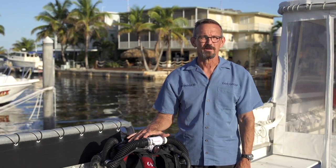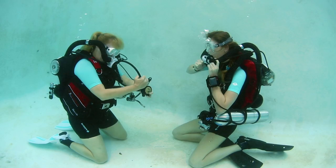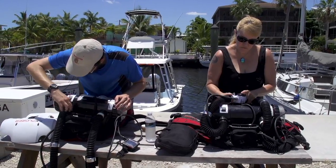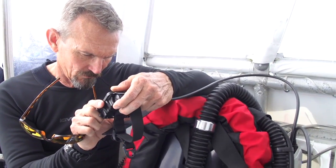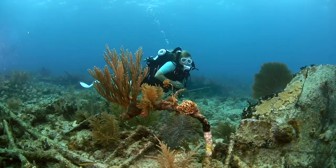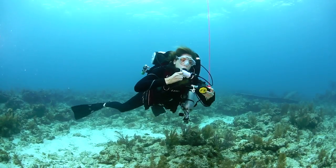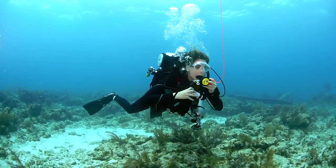All rebreathers are more complicated than open circuit scuba, but with the training, which is specific to the Explorer, you'll learn how to assemble the unit, how to check it to make sure it's functioning correctly, how to dive with it safely, and how to properly maintain it. The number one lesson you learn in Explorer training is: when in doubt, bail out — switch to your open circuit and make a safe ascent.